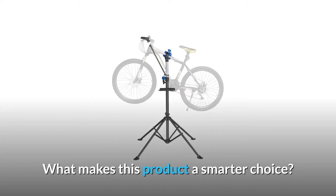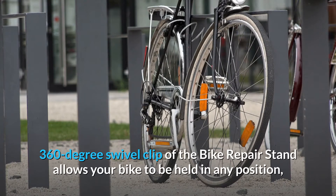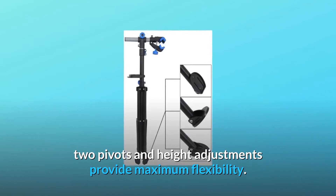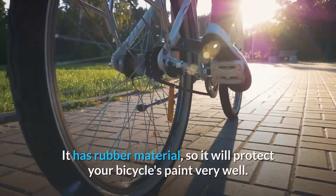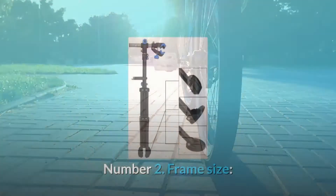What makes this product a smarter choice? Number 1: 360-degree swivel clip. The 360-degree swivel clip of the bike repair stand allows your bike to be held in any position. Two pivots and height adjustments provide maximum flexibility. It has rubber material, so it will protect your bicycle's paint very well.